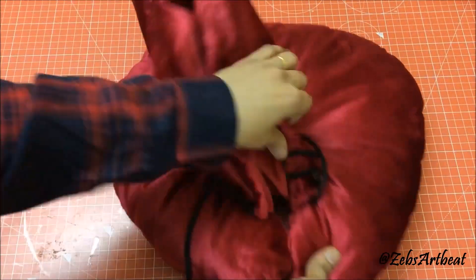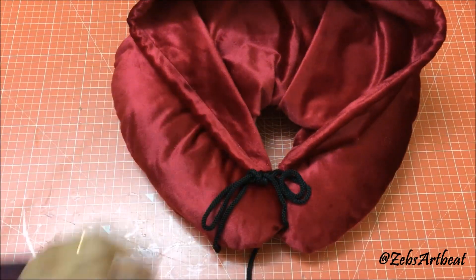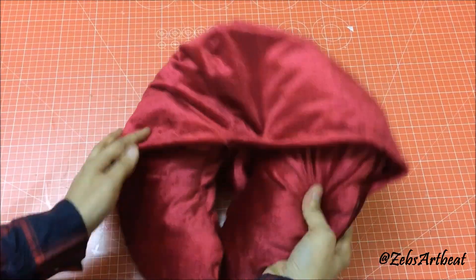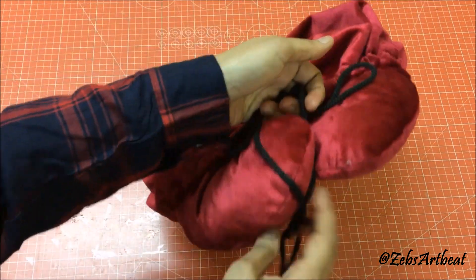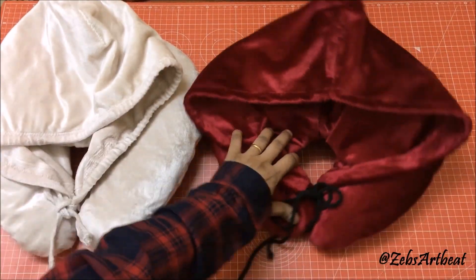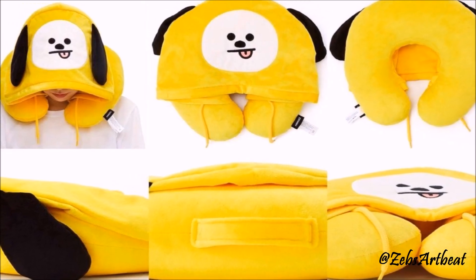There you go, wasn't it quick and easy? Now you don't have to worry about craning your neck while traveling. Here are some creative and fun hoodie neck pillows. Comment down below if you want me to make these in the next video. Hit like and subscribe for more. Till then, keep crafting, bye-bye!